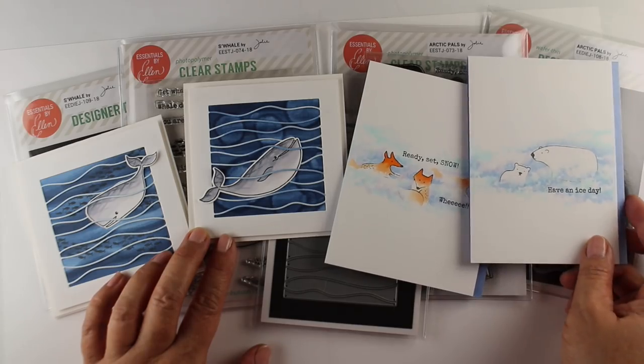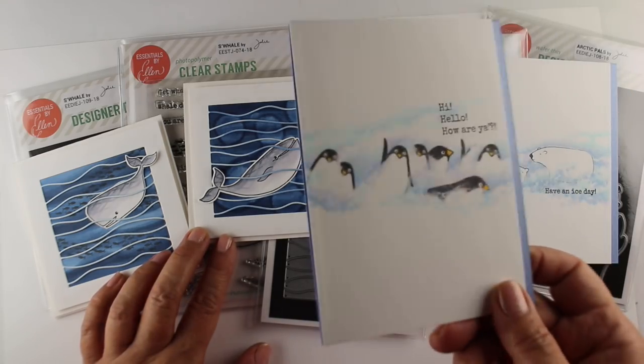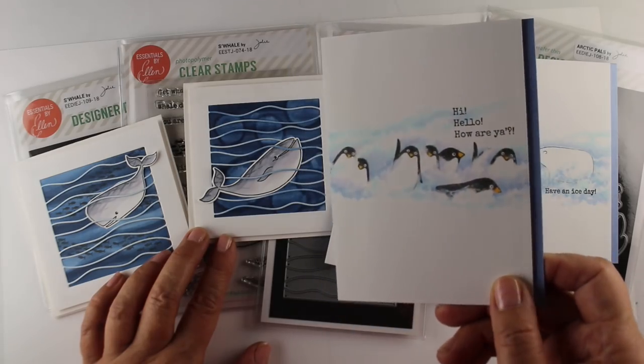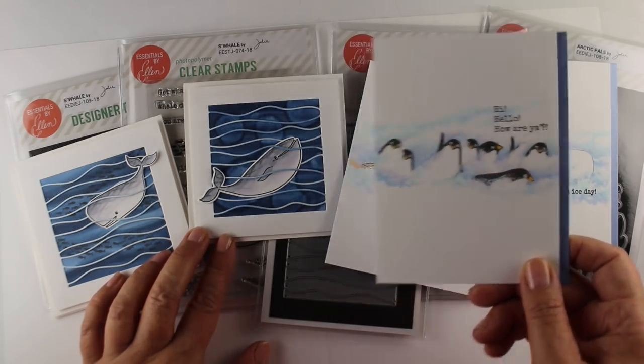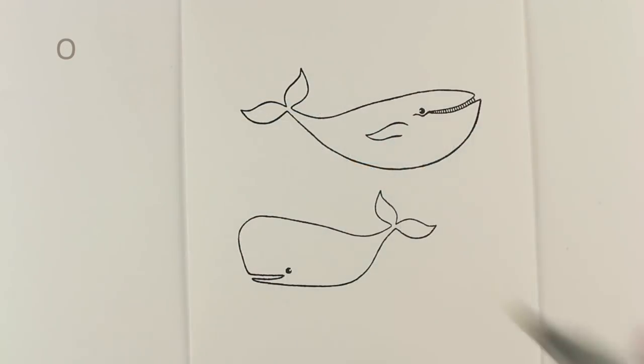If you're not a Copic colorist, you can still do the water. And the more advanced ones with the blizzard are made using the Arctic Pals set — you'll be able to click and see that other video as soon as you're finished watching this one.